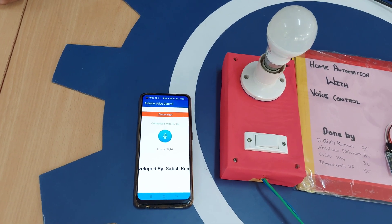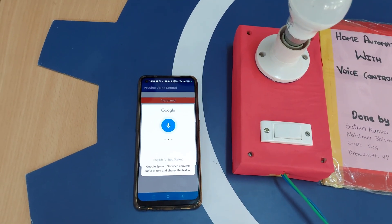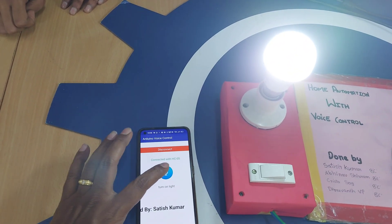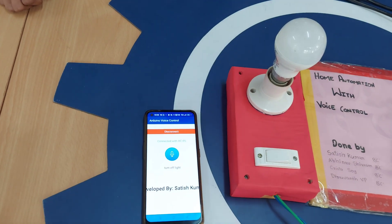Connected with HC-05. Turn on light. Okay, turning on light. Turn off light. Okay, turning off light.